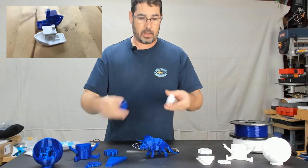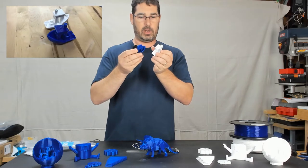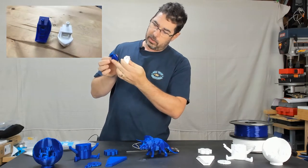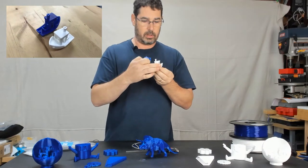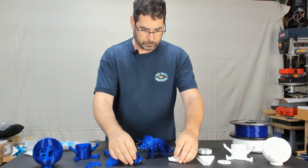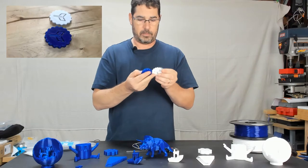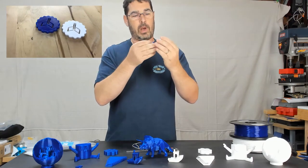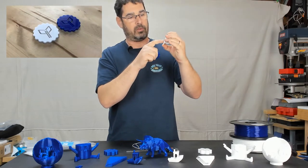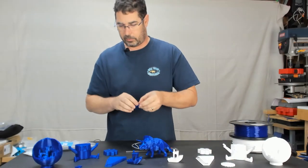I ran the requisite benchies, and again, except for the spiderwebbing, they are near identical. In this case the blue actually looked a little bit better on the hole, but the white looked a little bit better on the upper surfaces. I also ran my Maker's Coin on both of them, and the white actually looks very awesome on the first layer — it fills in just perfectly and looked really nice.